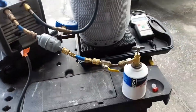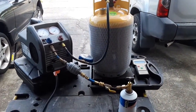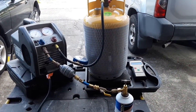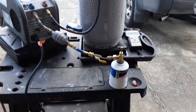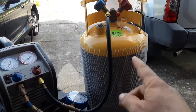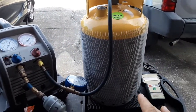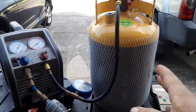There you go — quick down and dirty on how to recover refrigerant, or more specifically R134A, from these little cans into a DOT-approved recovery tank that's labeled only for that. For my purpose anyway, it's only going to be used for this.